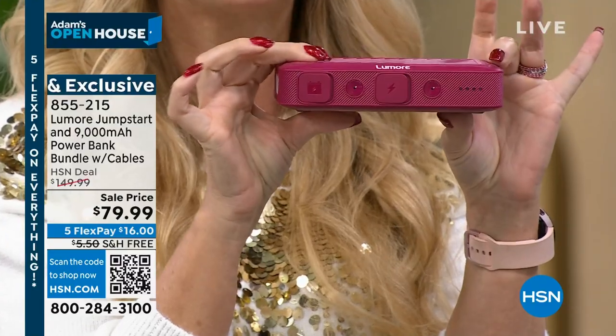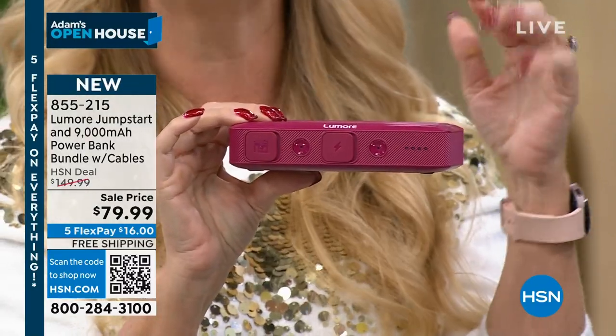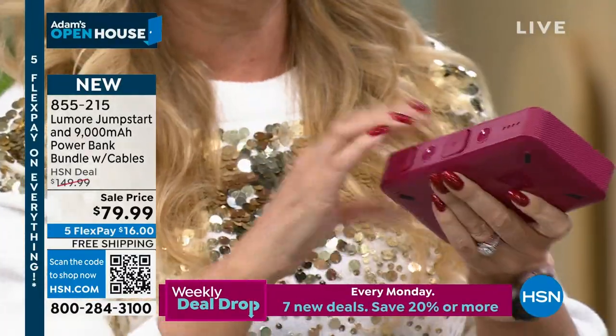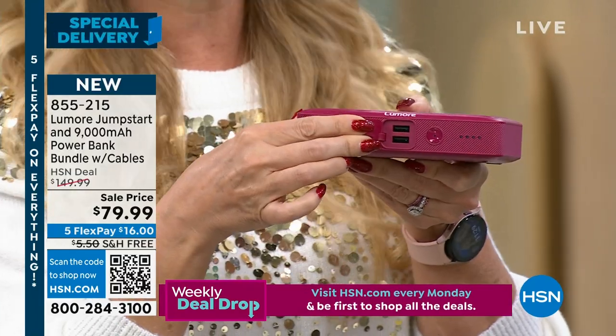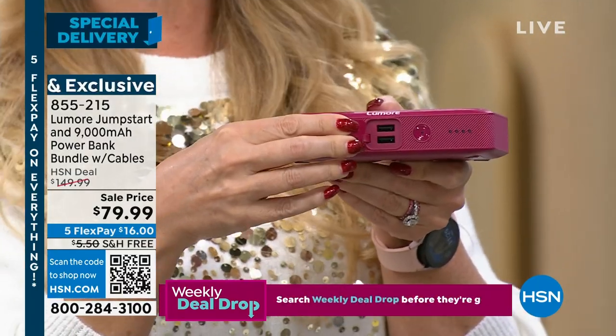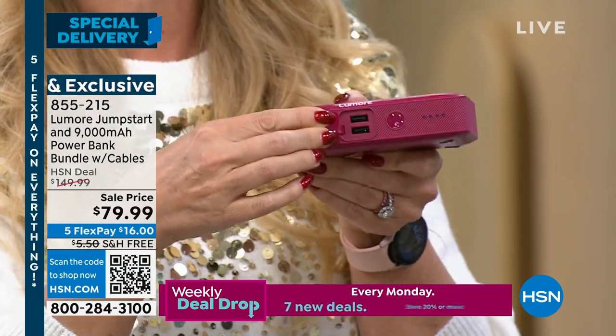Look at this little guy — your jump starter. This is going to jump-start your cars 21 times on a single charge, and it really is a true three-in-one. Jump starting your vehicles is part of the story — you're also getting two rapid charge USB ports to charge your phones, tablets, Bluetooth speakers, and earbuds, whatever you need charged and powered on the go.